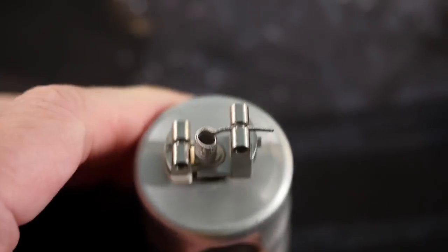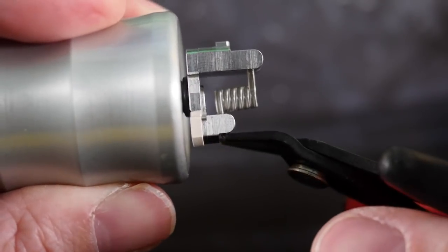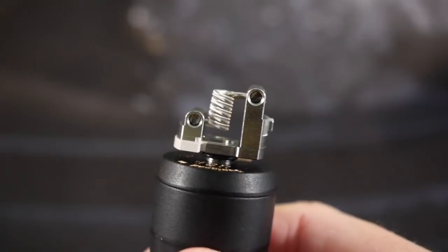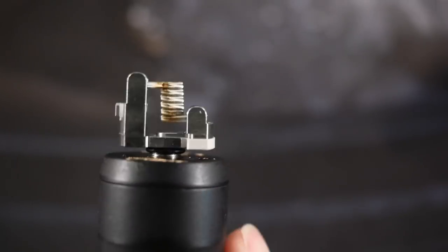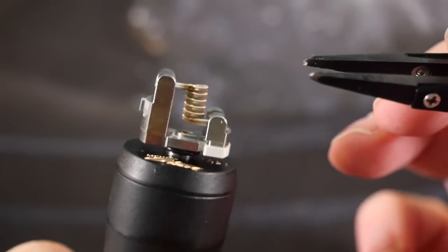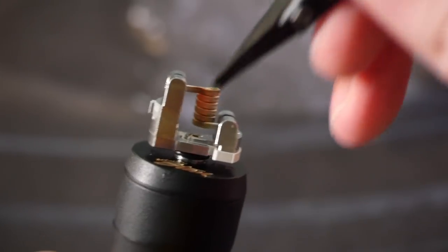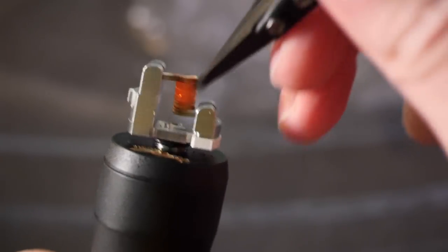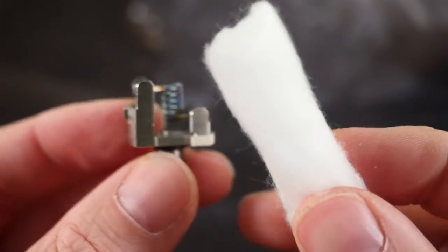Snugged down, looking good — installed. Then clip whatever leads are left. I'm going to throw this onto my Dreamer Mech real quick to pulse and strum it and get those coils glowing evenly. The technique I use is very rapid pulses while strumming at the same time — you just keep doing this and it will eventually glow flawlessly, perfectly evenly.